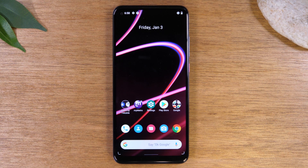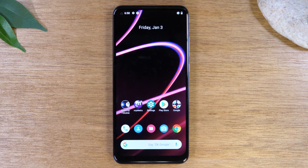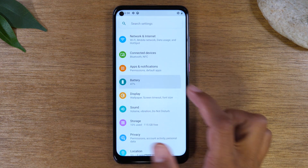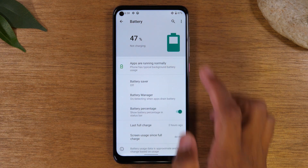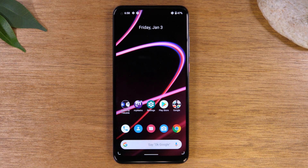Moving on to our next tip, we're going to show you how to display your battery percentage on the home screen so you always know how much battery you have left. Go back to Settings, go to the Battery option, and under Battery Percentage just turn this on. Now it will always show a percentage in the corner of the screen so you will always know how much battery you have left.